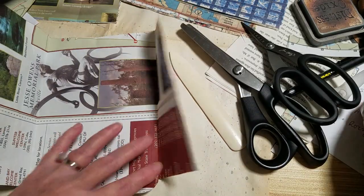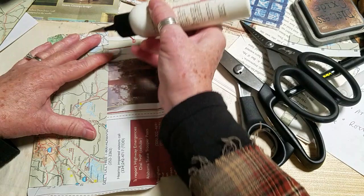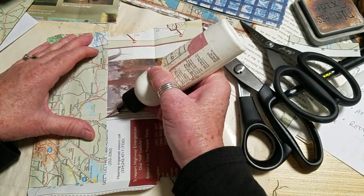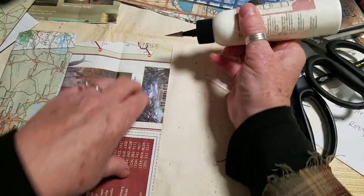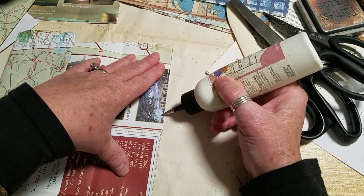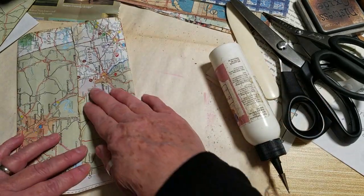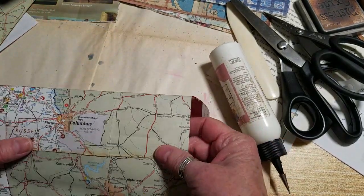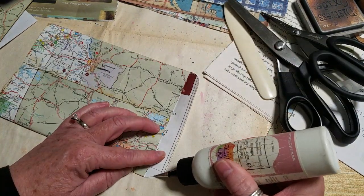Now we're gonna glue. I don't know if you can hear the birds out there — they're so sweet. Maybe I should open the window one day, but then you'd hear those cars racing by super loud. And you'd definitely hear the train go by.